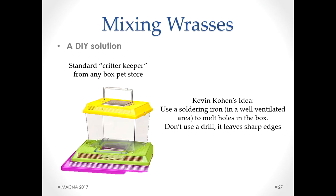There's also a DIY solution — credit to Kevin Cohen. You can get these little critter keeper boxes at any big box store and use a soldering iron to melt some holes in it. Don't use a drill because you'll get sharp edges inside the box, which are a potential cut source for the fish.